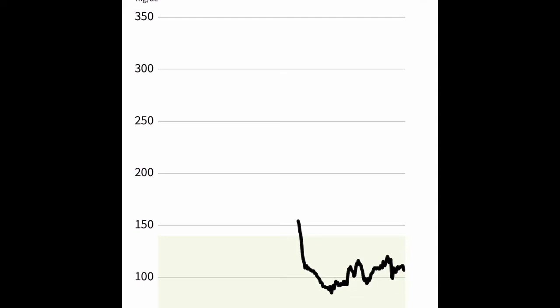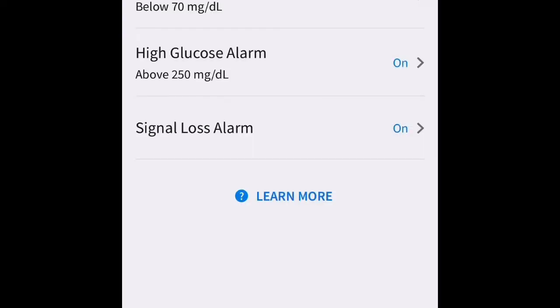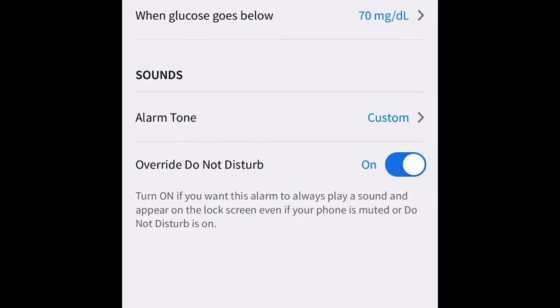In the top left corner, click on those three bars. Home is where your current blood sugar readings are. Log book shows the different notes you've made. Alarms is where we set our glucose alarms — you can turn those on and off and adjust them how you'd like.